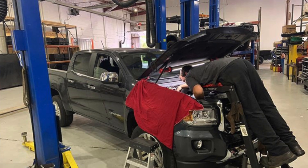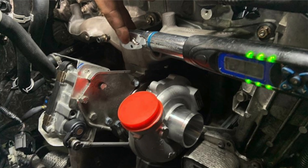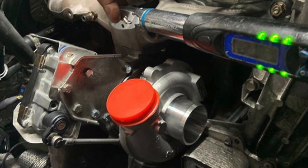On a stock 2.8 liter, 29 pounds of boost is working the turbocharger fairly hard and upgrading the manifold air pressure sensor isn't a critical detail. However, as we start to upgrade turbochargers on these trucks, we need to make more than 29 pounds of boost to get into that mid-200s — 250, 260, 270 up to 300 horsepower range on the 2.8 liter. We're going to need 35, 37, close to 40 pounds of boost to hit those numbers.